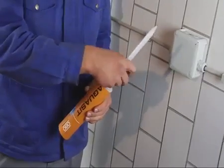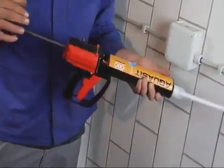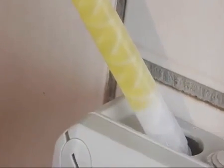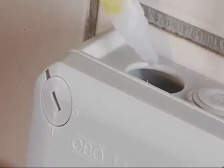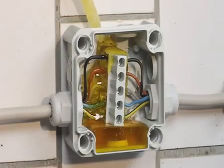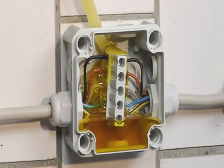Pouring the compound is simple and clean. Using a standard cartridge pistol avoids mixing and blending the compound. The amount in a cartridge is sufficient to fill a T40 box.